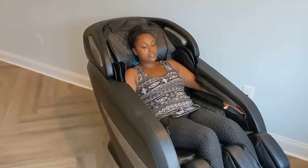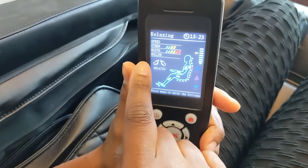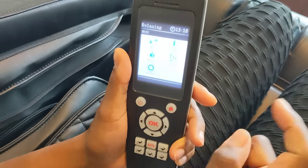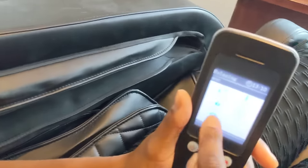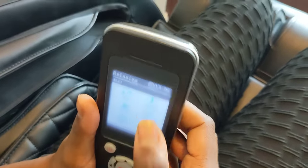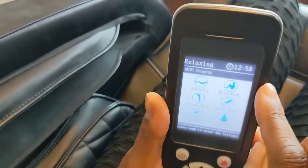As you can see here — taking my hands out — they have different speed and strength with rollers, different types of massaging. On the home button you have automatic and manual modes, airbags you can adjust, and you can adjust the time. There are all different modes as you can see here.